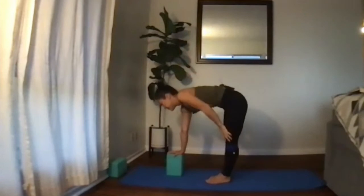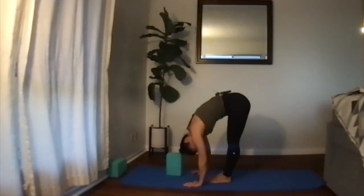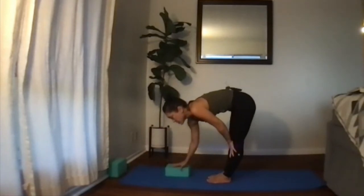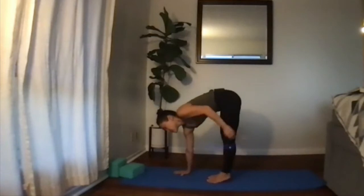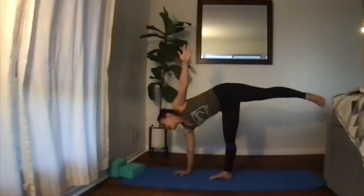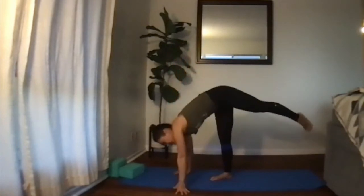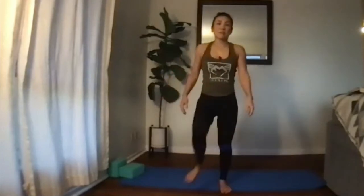Slowly lower down. You can even do a little forward bend here to relax. Before we try the other side, you can try a lower block setting, or try it with just your hands directly on the floor — it's playtime. Activating that left leg is the key; hold that core in, find your balance, rotating that chest up toward the ceiling and opening up. Lower down.